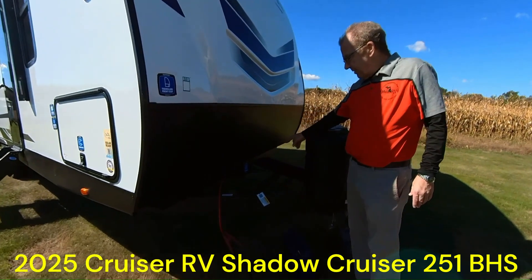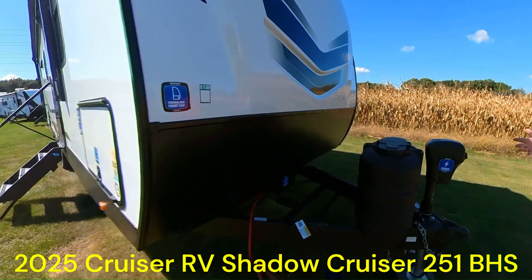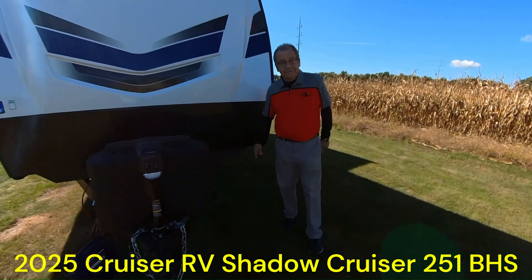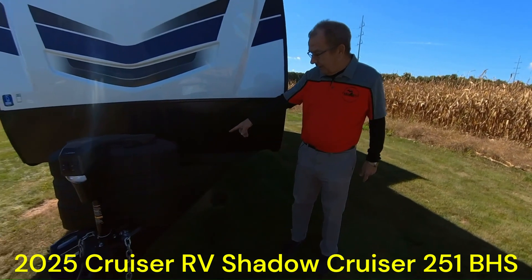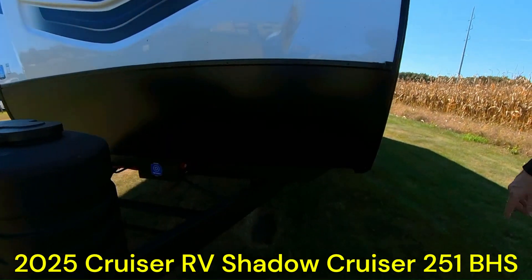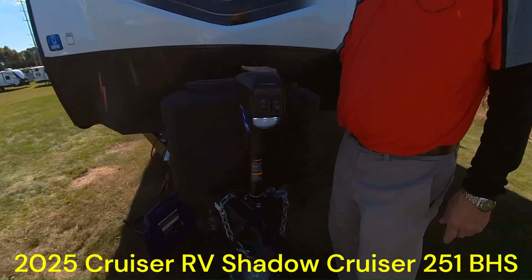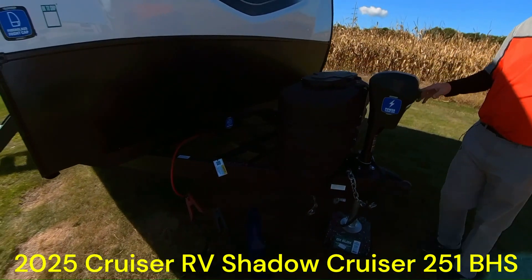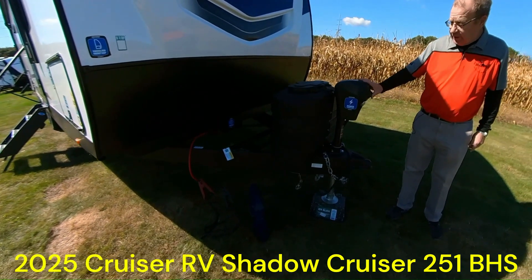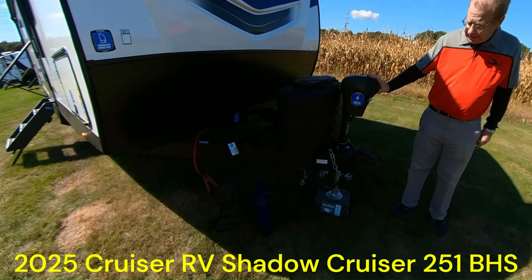Another nice thing — which me and the cameraman just learned — is the vault. The vault is great because if you ever happen to have any electrical problems, just get into the vault and they're all right there. Very easy to follow everything for you do-it-yourselfers. Right there you'll notice the battery disconnect. In the front you have two 20-pound LP bottles, which are very easy to switch out at any local gas stations, Walmarts, or wherever it is, anywhere in this beautiful country of ours. Power tongue jack here in the front so you can load and unload right from here, and you have the ability to turn the light off and on as well.